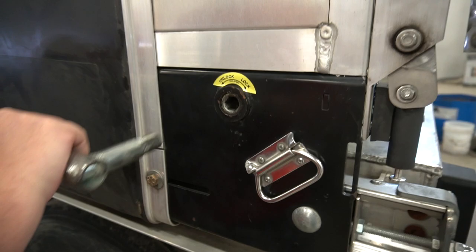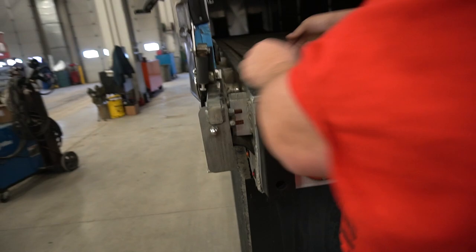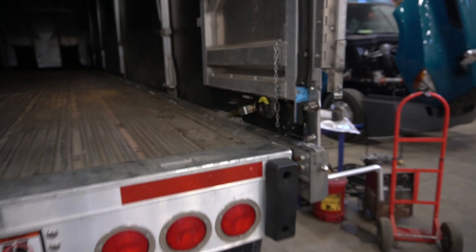This bar is marked unlock and lock, so you just put the bar in — sometimes it has a pretty good snap on it. Then on the inside here, just pull this piece and set it up in there so it doesn't get in the way. Same thing on that side.